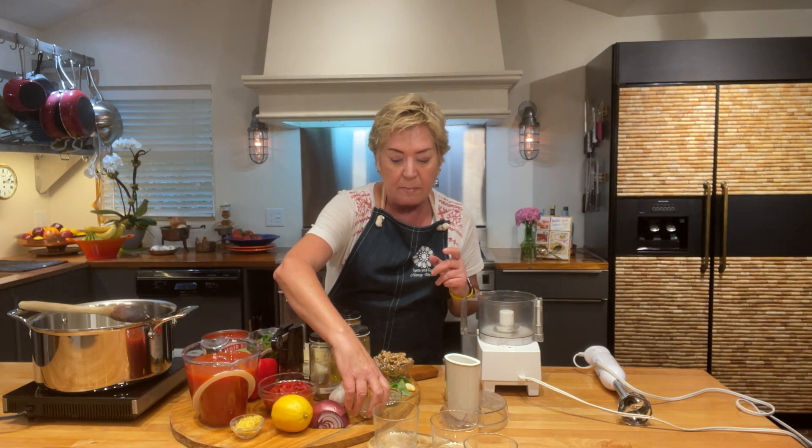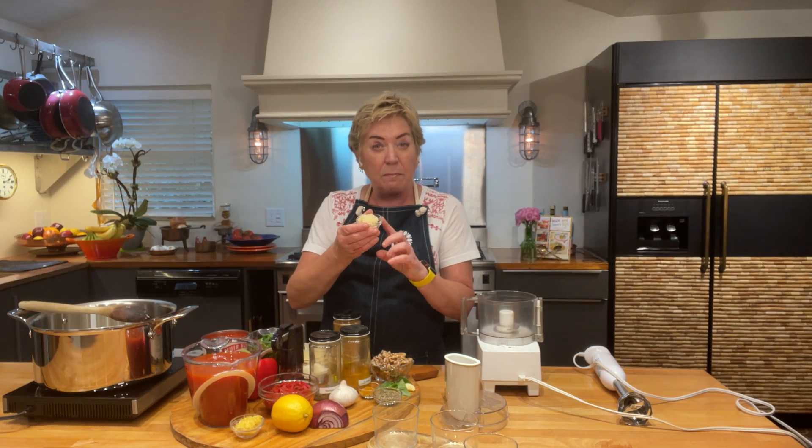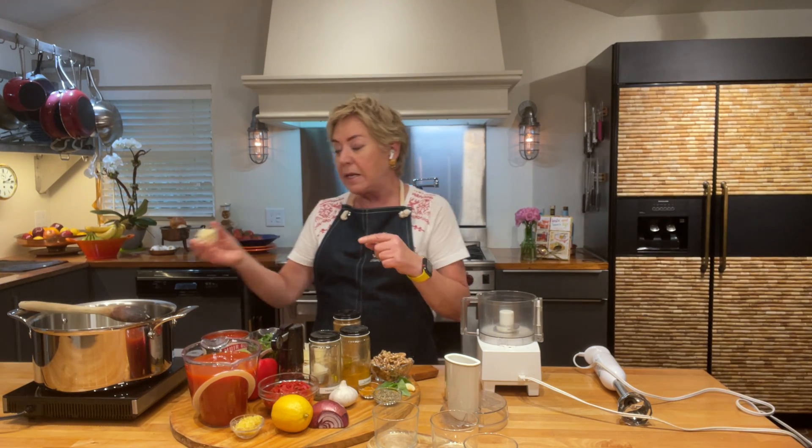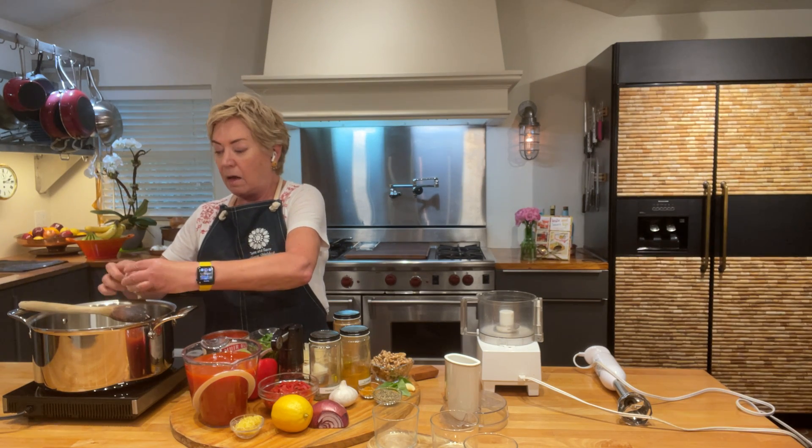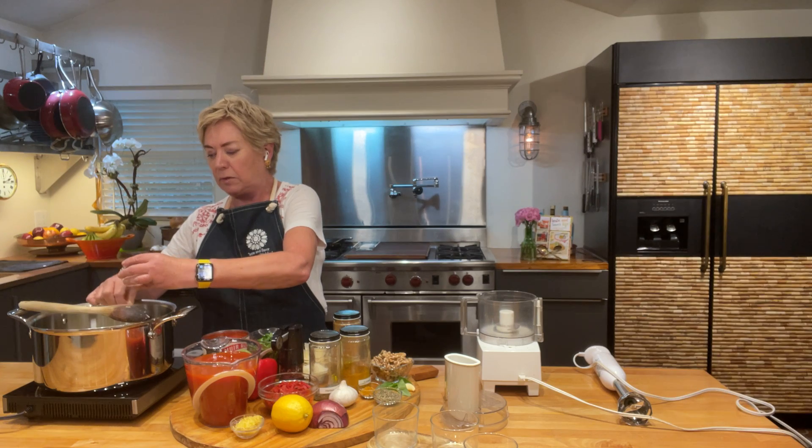We're going to start with a soup, and this is one of those soups that can be served either chilled or it can be served warm. So in my pot right here, I have some olive oil and some red onions that I've been cooking down for a while. The whole kitchen smells like onions that are caramelizing. Next up, I'm going to put in some garlic. I've grated my garlic with a microplane and I'm going to put it in after I have already caramelized or cooked the onions down for a little bit.